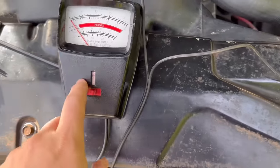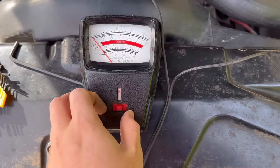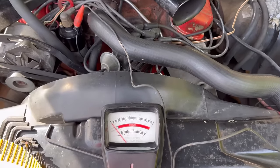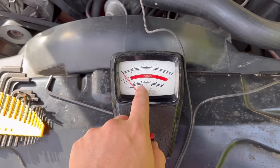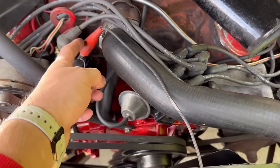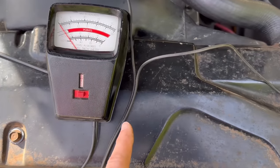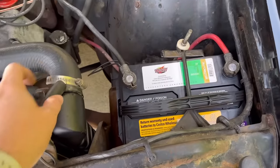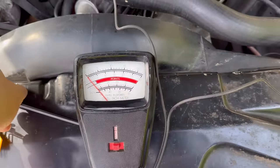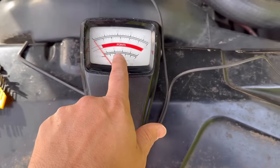Get out your dwell meter — this is an old one that was my grandfather's from Sears. Set it to the dwell setting; there's also a point setting and a tach setting. On these GM cars you want 30 degrees of dwell. Hook the red of the dwell meter up to the negative of the coil, and then hook the other lead up to anything that's a good ground, like an unpainted hose clamp. Then take the Allen wrench and move it clockwise and counterclockwise until the dwell reaches 30 degrees.